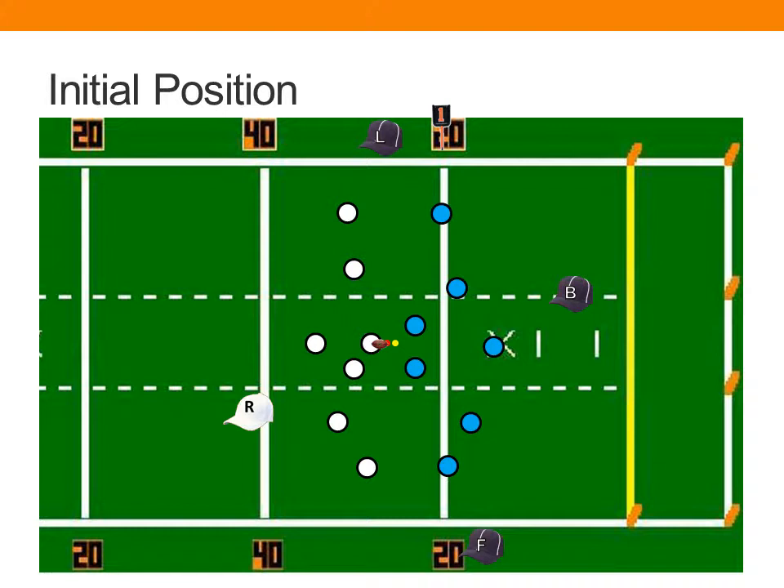If a down box is used, it's going to be operated under your supervision on your sideline at the line to gain. You're primarily going to be responsible for encroachments, false starts, illegal snaps, formation problems, shifts, and motion.